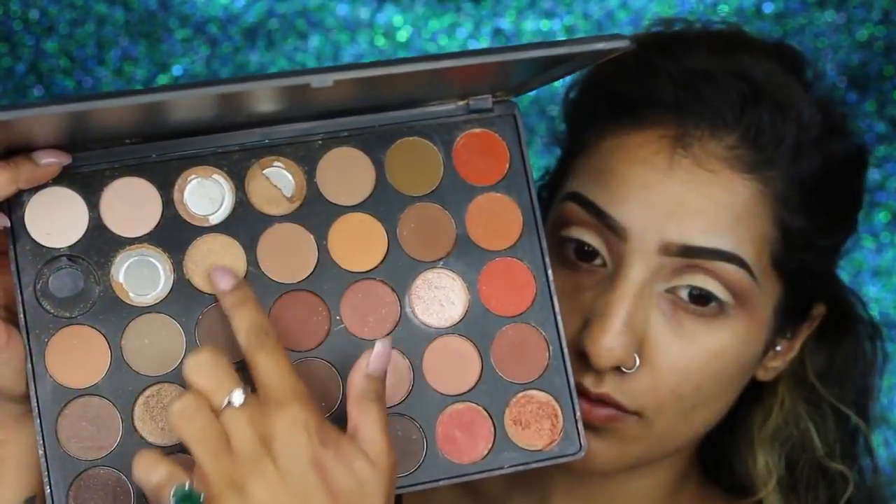Now we're going to cut the crease with the same paint pot we used earlier and a flat synthetic brush. I'm just creating a semi-circle, half-moon shape on my lid. This is going to help the crease look a bit more prominent, stand out, and look a bit deeper.